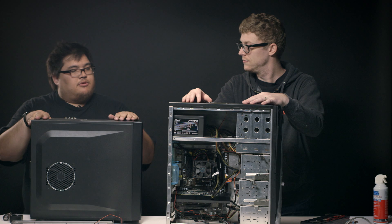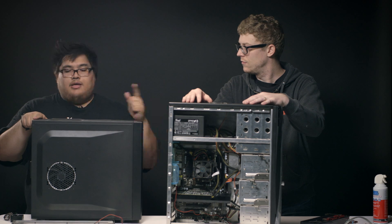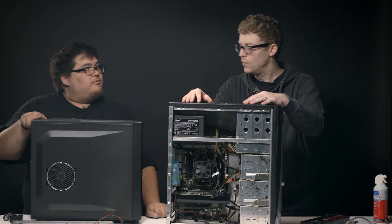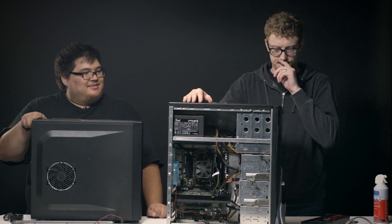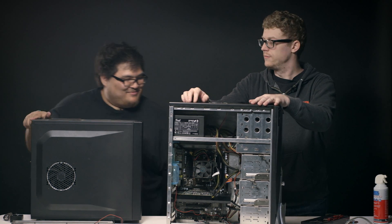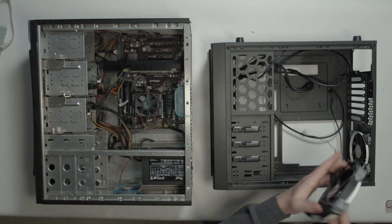This is an Antec 1 — it's one of the greatest entry-level cases that you can buy. Inexpensive, and this is gently used. But I guarantee you, if we migrate everything from there into here, he's going to be much happier with it. It's a good idea. Let's go ahead and move.